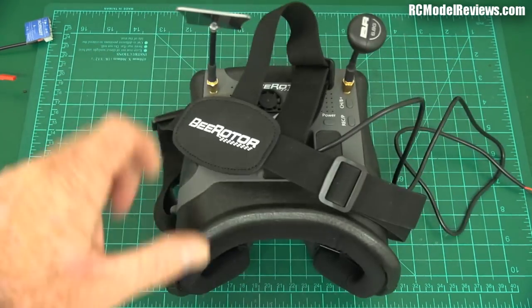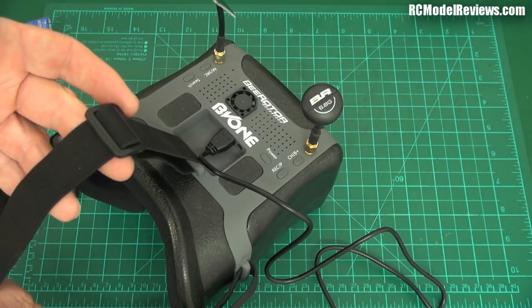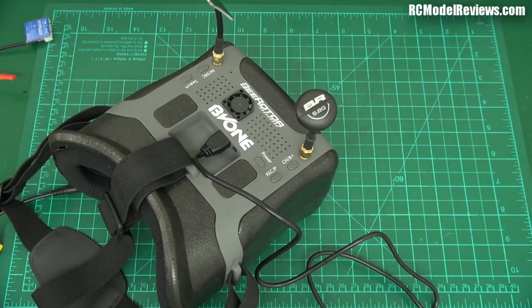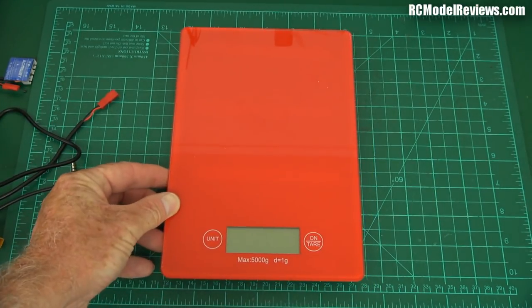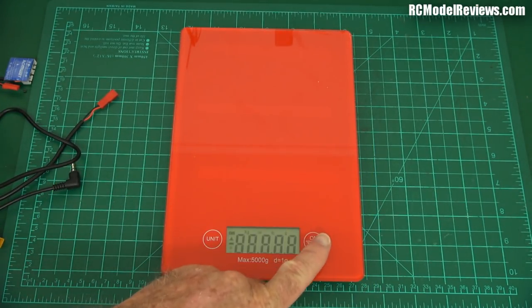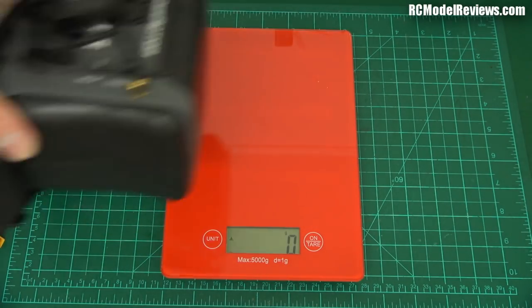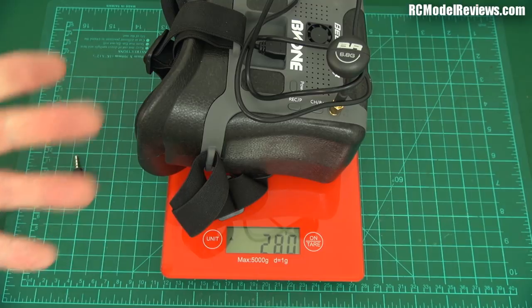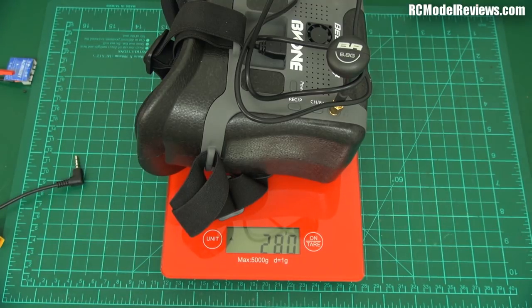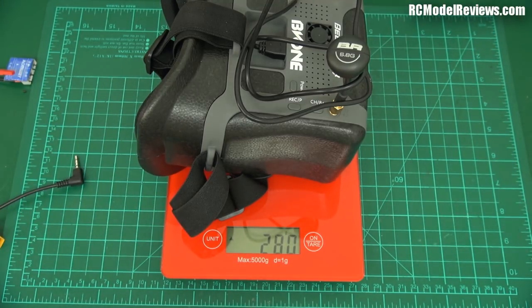It's got elasticated straps — one strap over the top and one strap around the back, which means it doesn't try to fall off your face. Let's see how heavy it is on the scales — it feels really, really light. It weighs 280 grams, and because it's relatively short it doesn't have a leverage effect on your face. What I did notice though was that the position of the screen is such that I had to look towards the bottom of the screen — I couldn't see the top and bottom at the same time; the vertical area seemed too narrow.